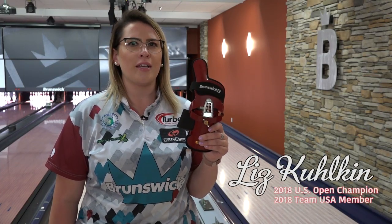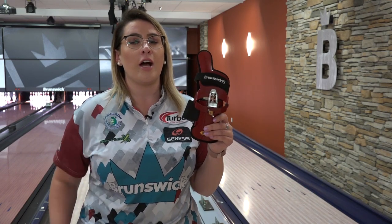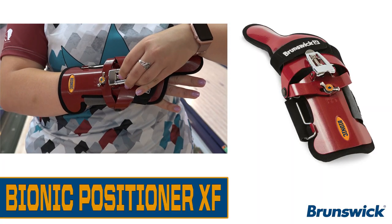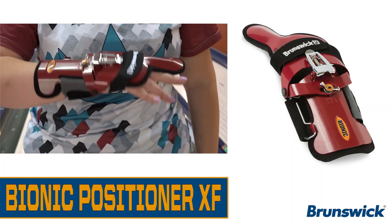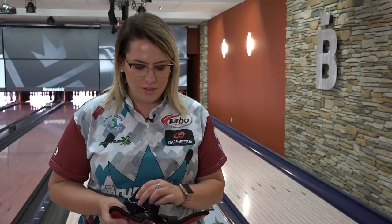Hi, I'm PWBA Champion Liz Kolkin here with the Brunswick Bionic Positioner XF, a fully adjustable wrist device that helps you get more revs on the ball. I'm going to show you the easy way to put it on and some of the features.